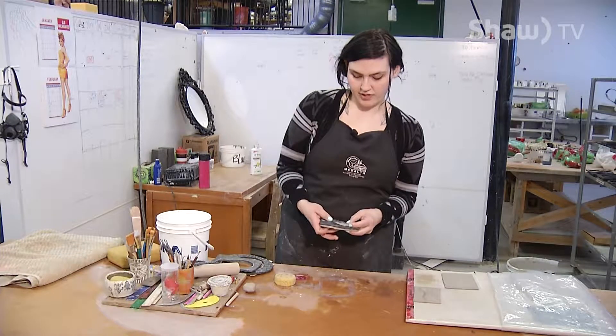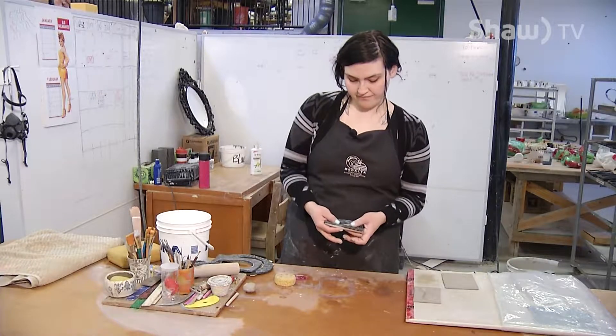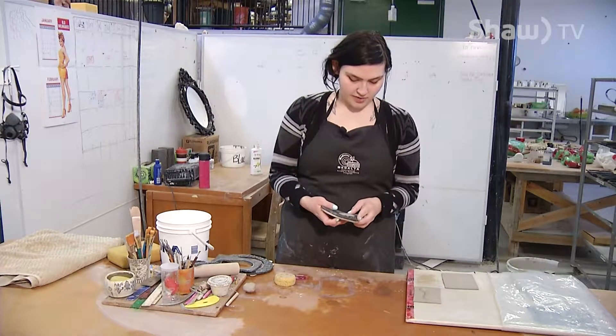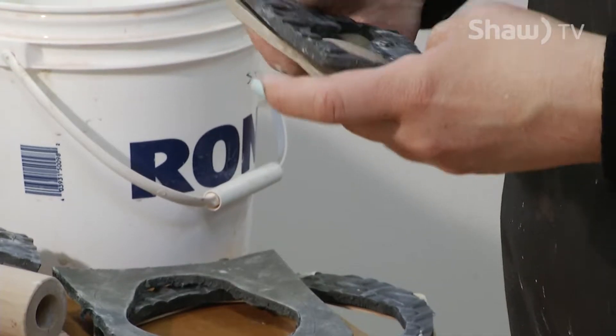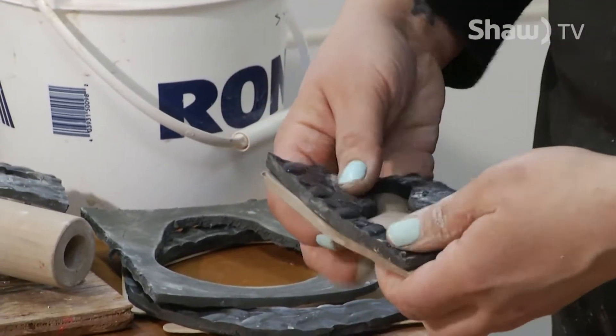That's what these moulds are great for too. They're so easy to make — I just cut them out of gym mat or play mat like you'd put in a child's playroom, and I use a hot knife to cut through so you can cut any shape. It's just a really simple mould.